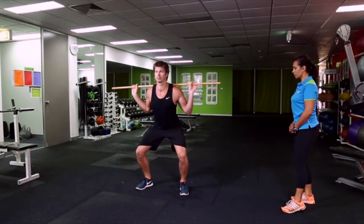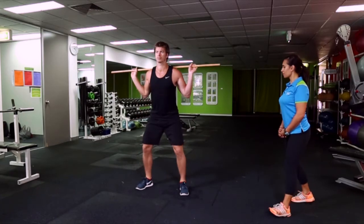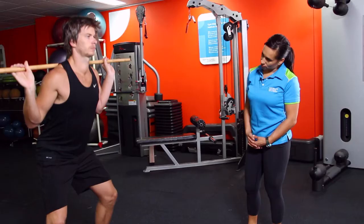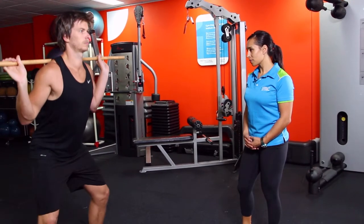Five, the spine is held in neutral throughout the movement and can hold the dowel rod in a comfortable position on the upper back without rounding the shoulders. The dowel should always remain within the footprint.